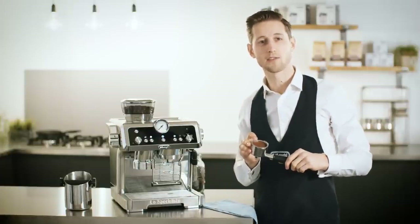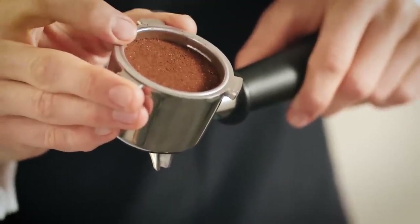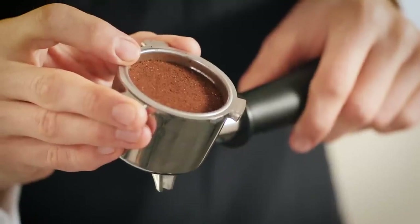Excellent. After tamping, we can see that we have the perfect dose. We can follow the same process if the coffee goes over the line — we just need to decrease the level using the dial.